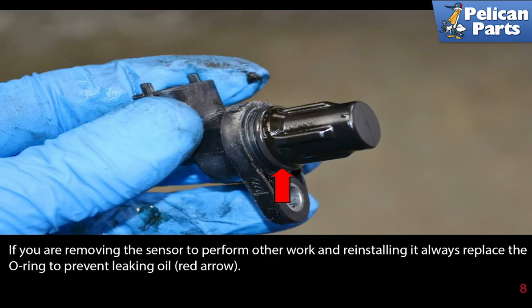If you are removing the sensor to perform other work and reinstalling it, always make sure to replace the O-ring to prevent leaking oil, as indicated by the red arrow.